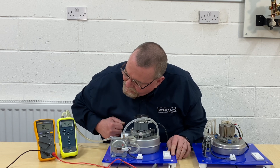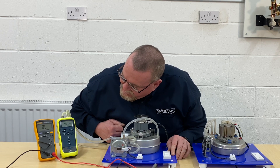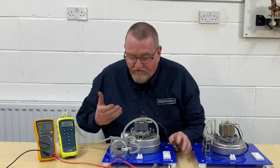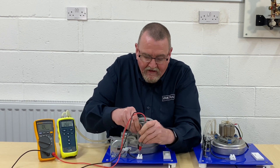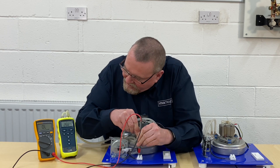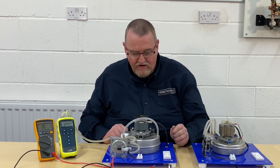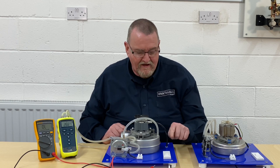The fan's running and I'm now up to around 2.5 millibar — 2.45 millibar. I'll just double-check it, and I've got the beep. So that's proving that that one's working. That's on a two-wire air pressure switch.